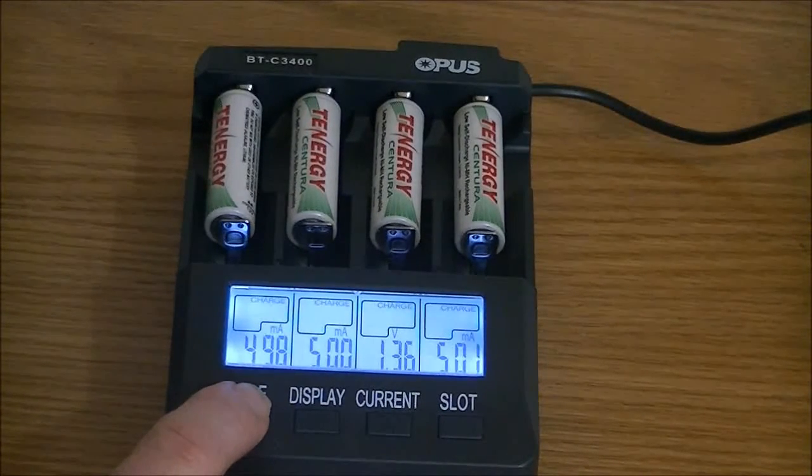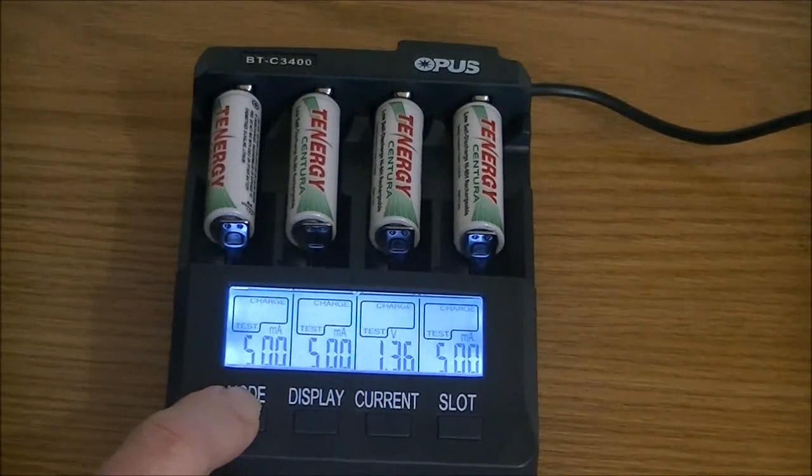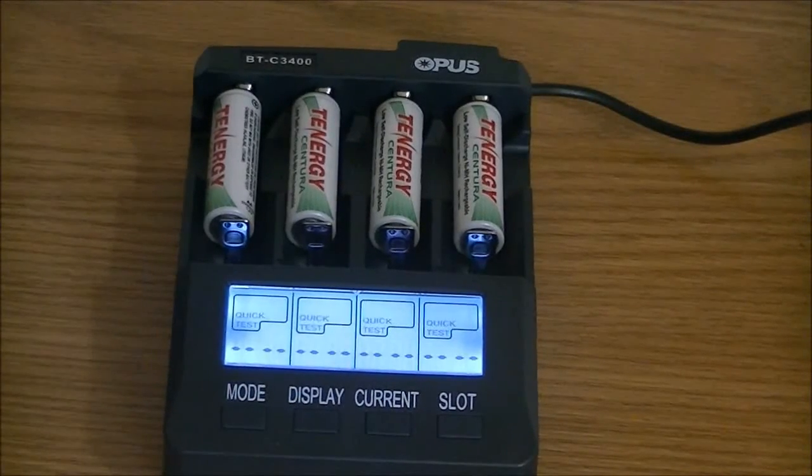I could do these individually, but I'm not going to. Let's do discharge refresh. That's just plain old charge. There's a quick test — let's quick test these batteries.